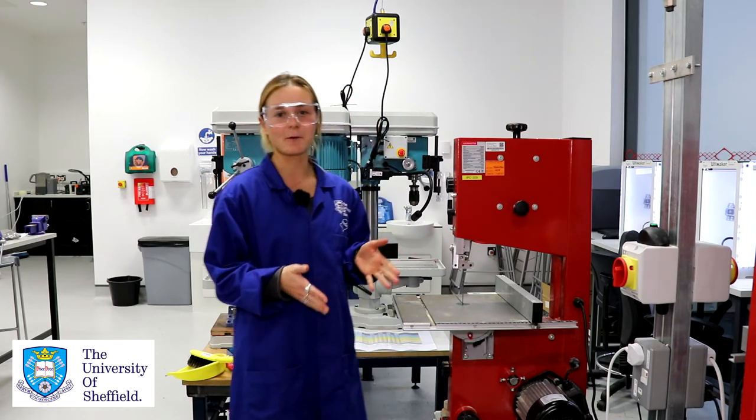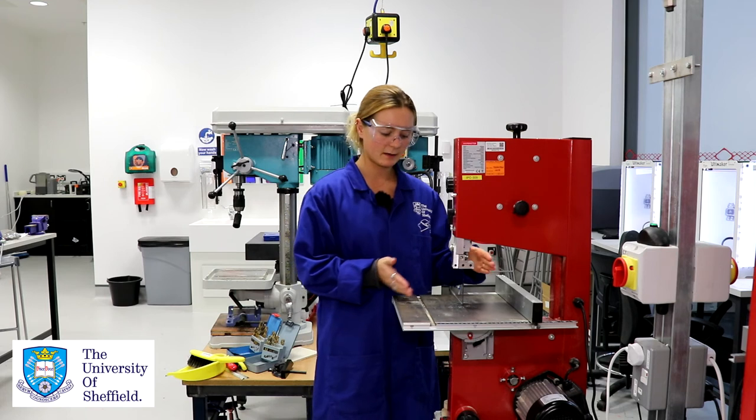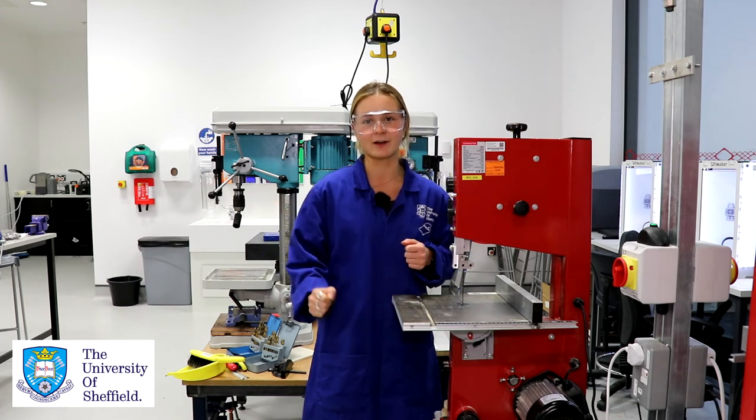Some other useful things to know about the bandsaw: the bandsaw can cut radiuses, and with the current blade the smallest radius it can cut is about 35 millimeters. Anything smaller than that, use one of the scroll saws that we have in our iForge.